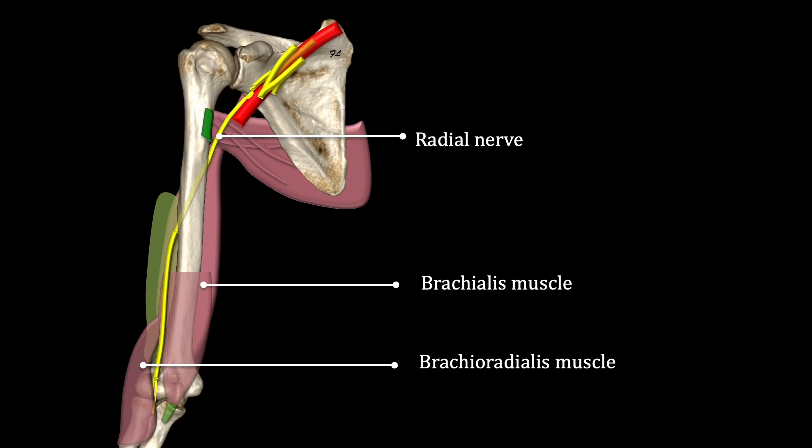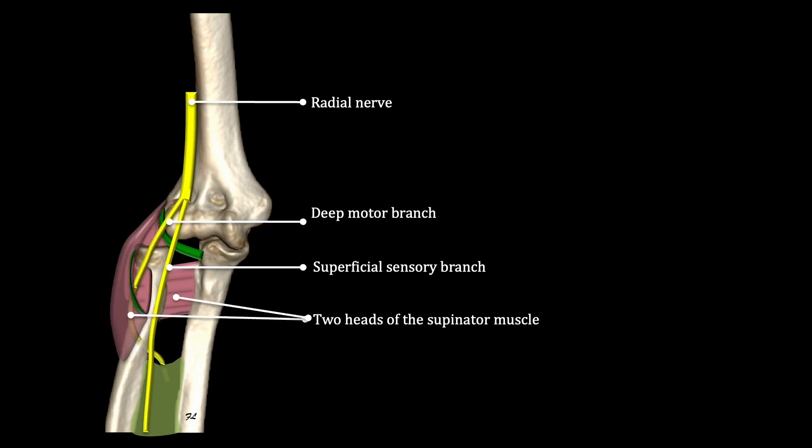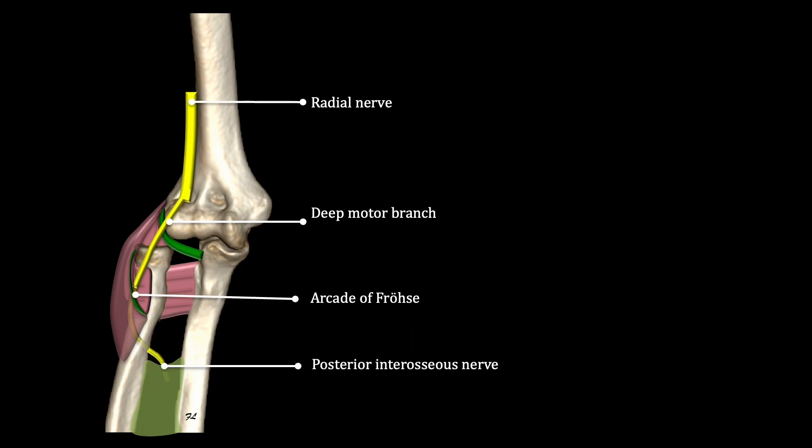At the elbow, the radial nerve divides into a superficial sensory branch and a deep motor branch, which runs between the two heads of the supinator muscle at the level of the arcade of Frohse. It then shifts to the posterior side of the forearm, where it becomes the posterior interosseous nerve.